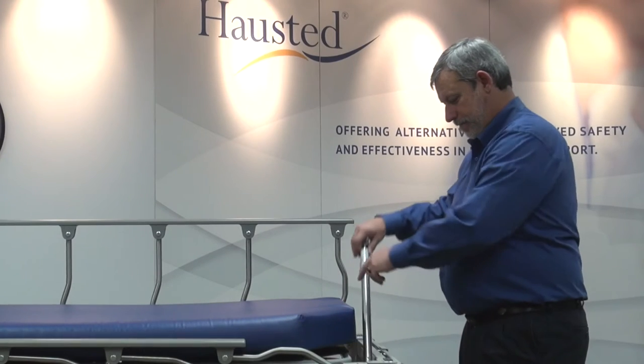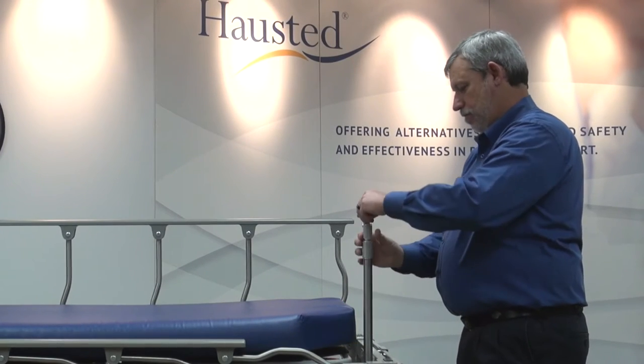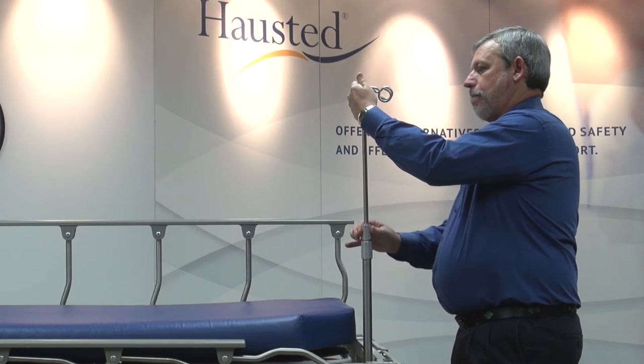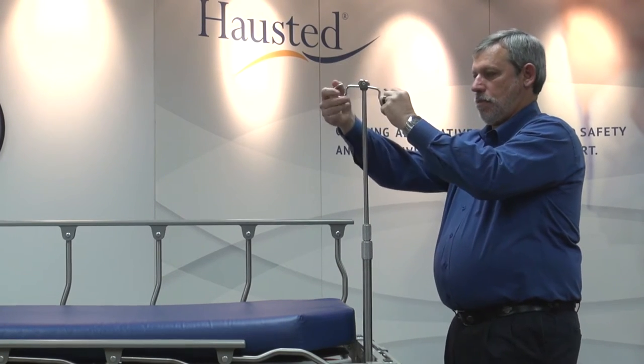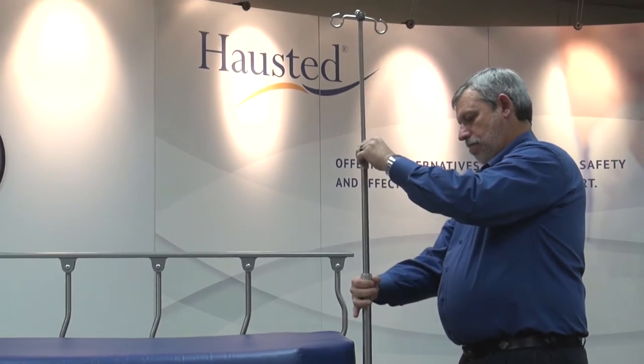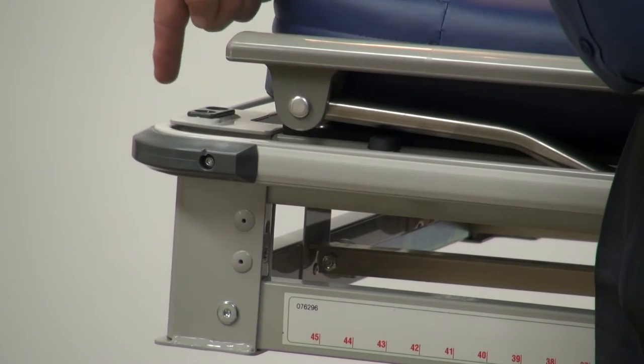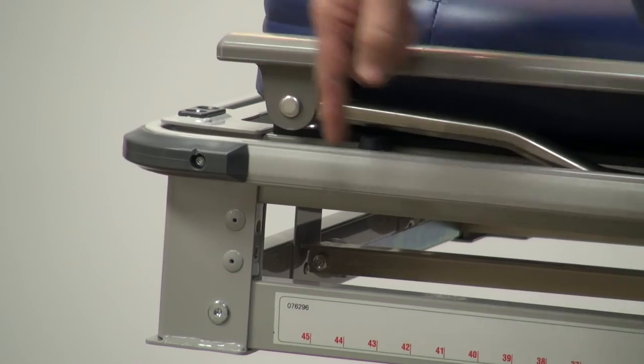The stretcher has dual IV accessory welds on all four corners. An IV pole is permanently mounted at the head end and telescopes from 20 to 45 inches and can fold down when not in use. The stretcher also features a heavy duty, corner mounted, non-marring bumper system.